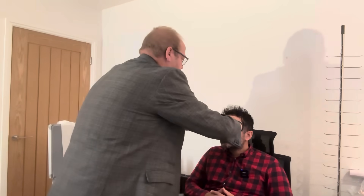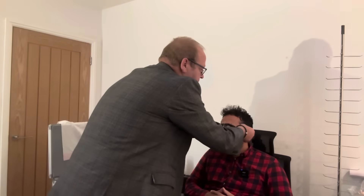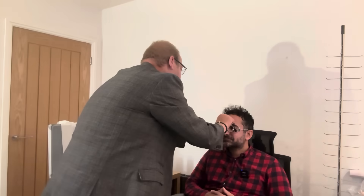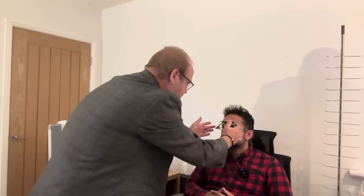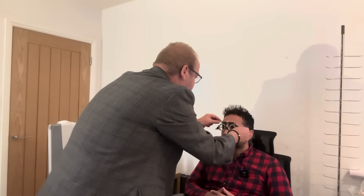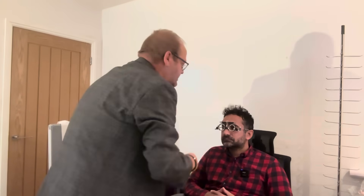I've got this trial frame. I'm just going to put this on here. It'd be better if I get it behind your ears. Yes, that looks alright to me.